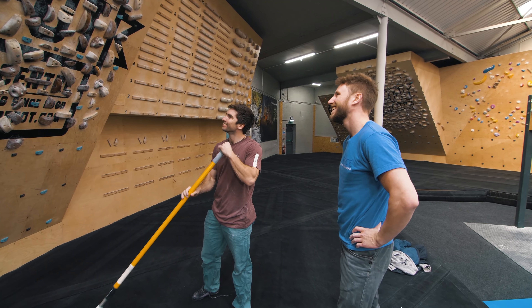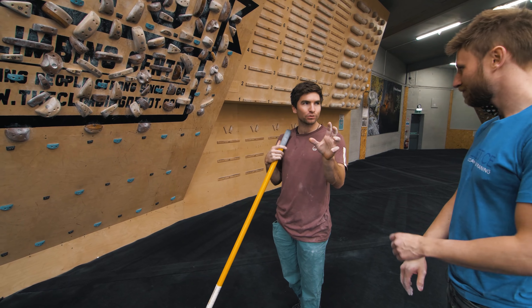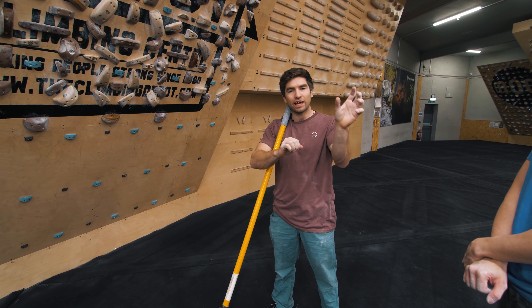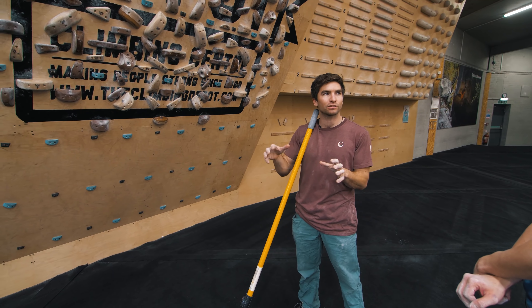He's done the first move and that's quite a good similar style of movement. Obviously it's a little bit too easy because we're trying to replicate a hard problem and get a training effect. An easy way to make it harder: one foot on a smaller hold in the middle, so that barn door is going to be a lot harder.